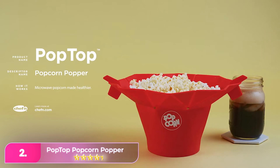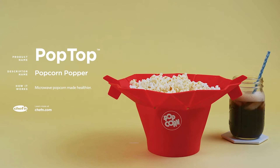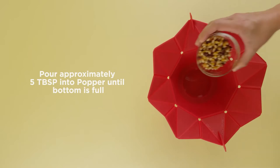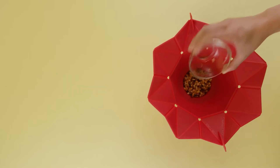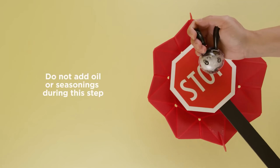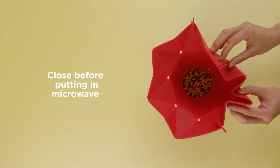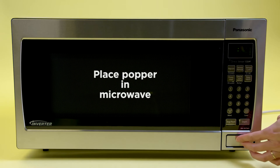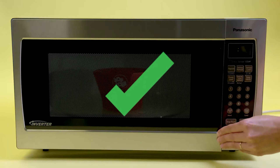Number two: the Chef'n PopTop Microwave Popcorn Maker. This simple silicone microwave popper has a unique pop-open design, making it fun and functional. It folds up small enough for easy storage and pops open in the microwave when the kernels are done popping. It also has a fill-to-edge indicator so you can ditch the measuring cup. Overall, we felt the silicone to be more durable than some of the other ones we tested.